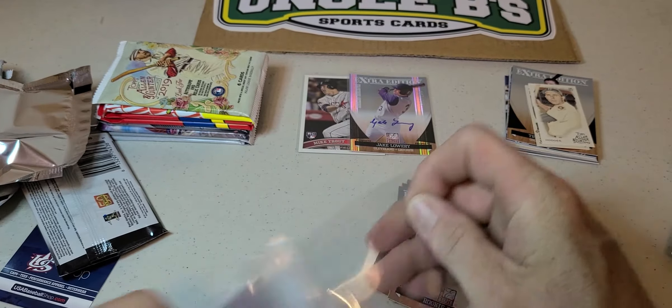Now Topps Fire 2019 — nice, Mike Trout right on the top. Trea Turner, Gonzalez, Mike Trout, Josh Bell. Got a foil of Roberto Alomar and Francisco Lindor. Pretty cool.